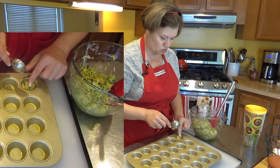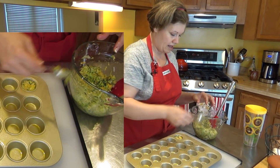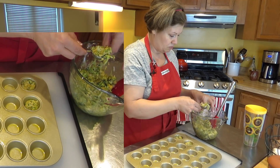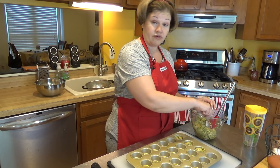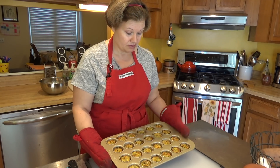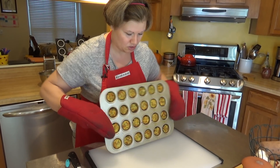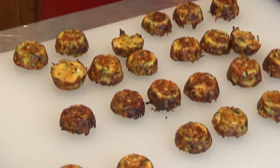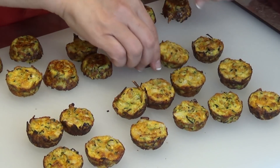You can form them by hand into tater tot shapes, but I found this small 24-cavity muffin pan at Williams Sonoma that's perfect for the recipe. I'm scooping about a tablespoon — maybe a little less — into each cavity, not filling all the way to the top. Then into the oven at 400 degrees for about 20 minutes. They're out of the oven — they look awesome, nice and brown — and they all came out great.